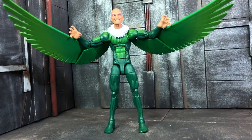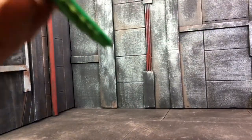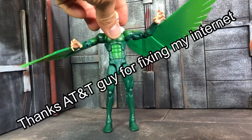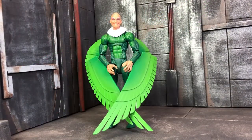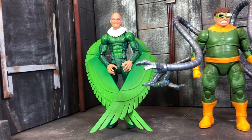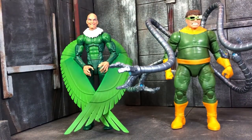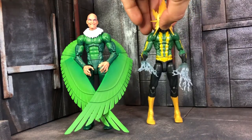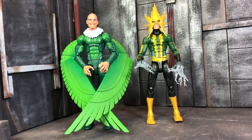I really love this figure guys, it's amazing. Let's do a size comparison. Here's another Sinister Six member — Doctor Octopus right there. And let's put him next to Electro — really cool, they share the same body.